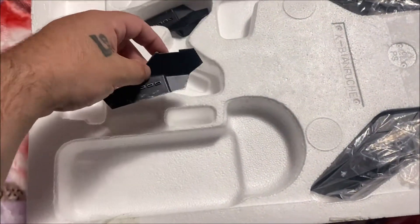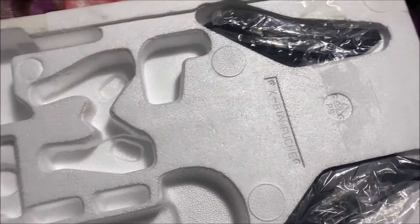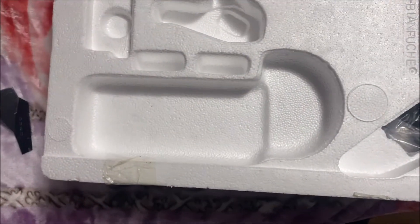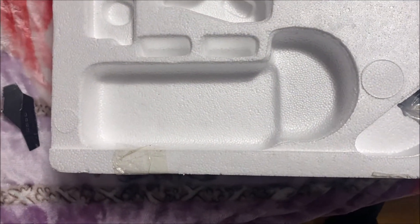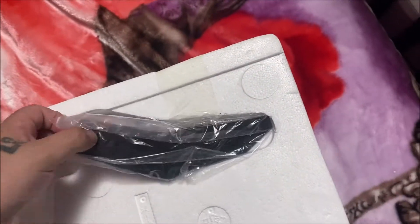Here are the pieces so far — I'm hoping that compartment is empty. Here are the back wings. I'm going to remove that and set it aside. And here's another back wing.